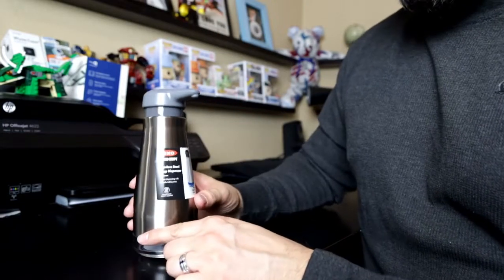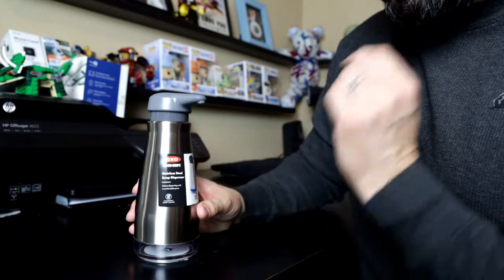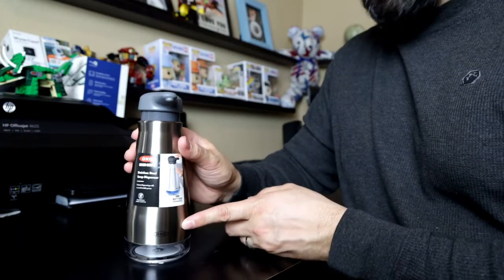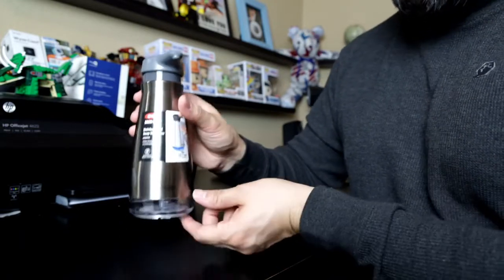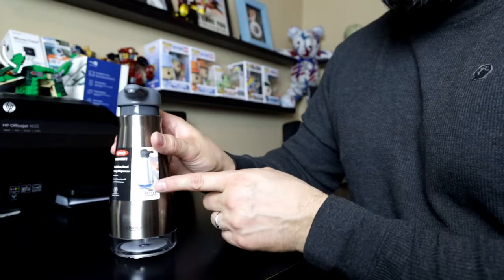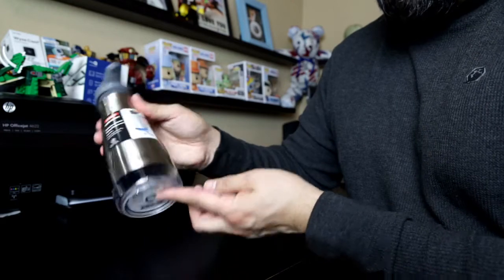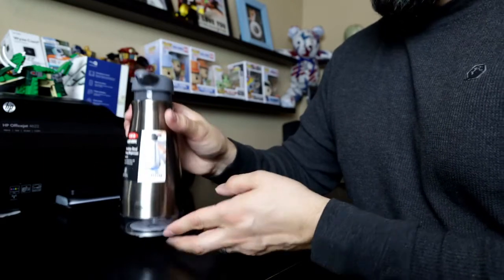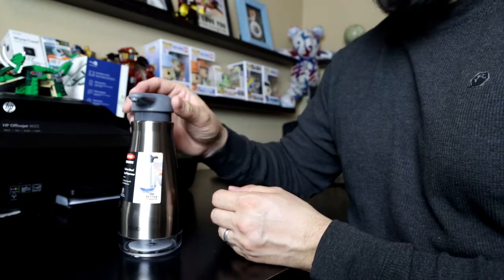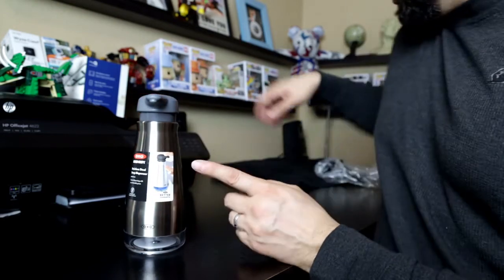I just ordered this and got it in the mail — it is the OXO Good Grips stainless steel soap dispenser. I ordered it because I love the stainless steel, it's going to match our appliances. It also has this little window at the bottom that lets you know when you're running low on soap. You can see the blue soap in the image, so you know when to refill. The third reason is the top — it's a nice plastic material and looks very durable.